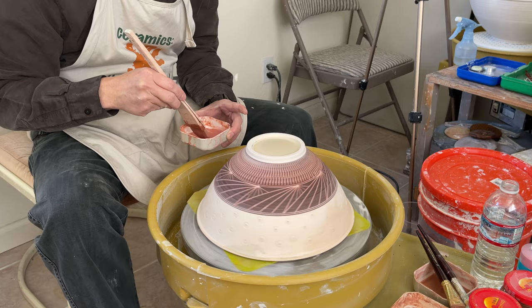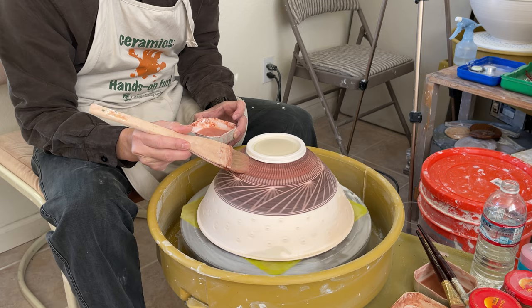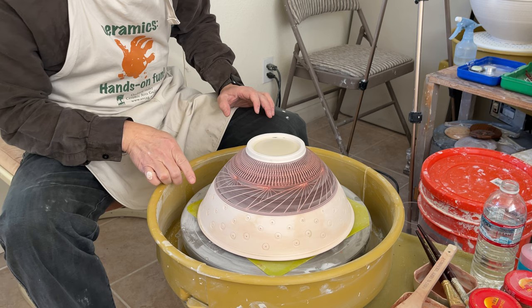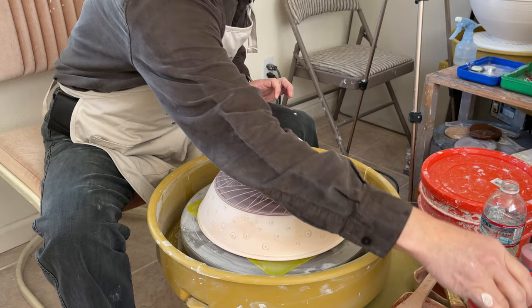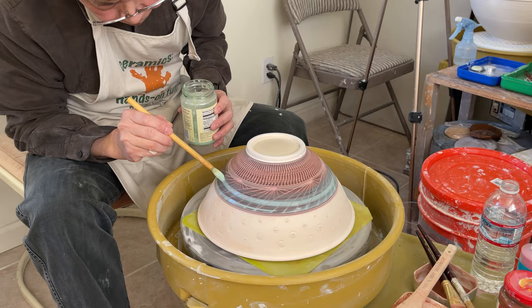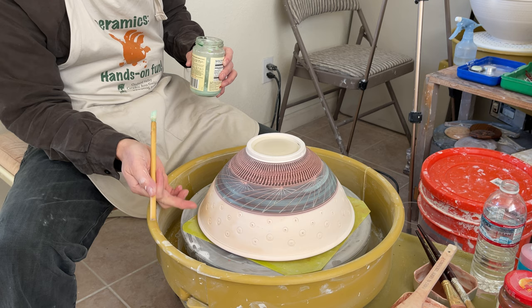For how to make the large bowl with the sgraffito chattering and sgraffito carving, I believe I demoed that in my video number 500 — I remember video number 500. I'm planning to pour the glaze, so I want to have a very clean line, so I would use the wax resist to cover it. That should be enough, and then I will wax the wall a little bit further before I show you how to pour the glaze.